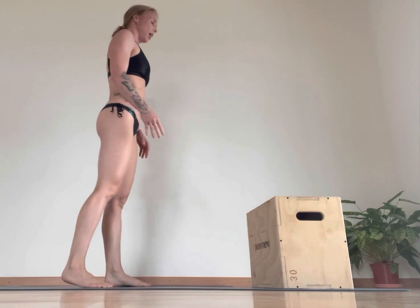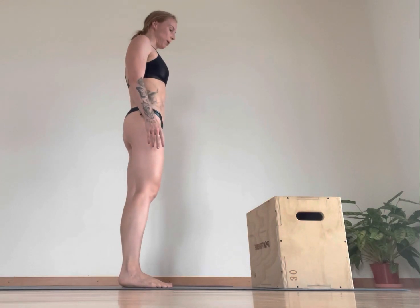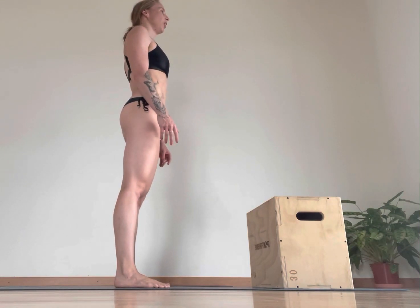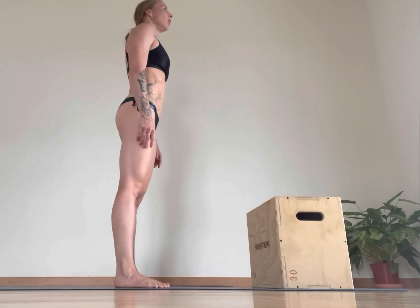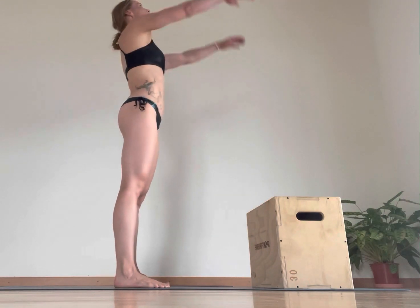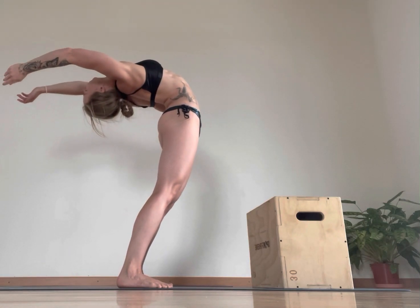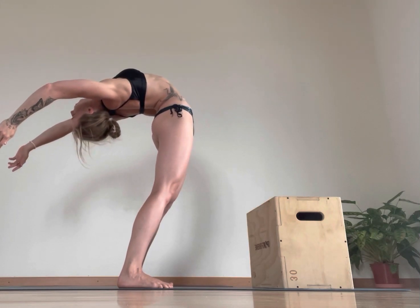From there, what you want to do is come up and take a deep back bend where you're working towards hands and ankle wrap, creating that strength and holding for a moment. Breathing deeply in and out. And then when you're ready, inhale and come back. Working on the straight legs and the hip flexors here.